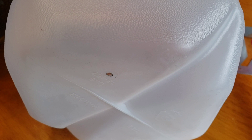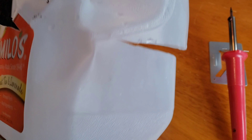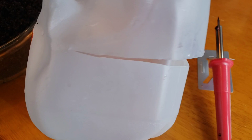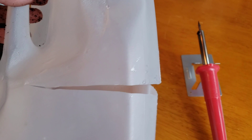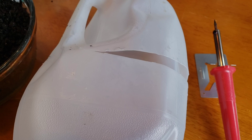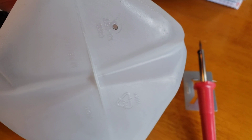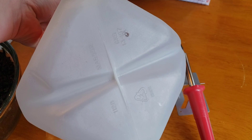I went ahead and did a test hole — that's why the soldering iron was smoking. I cut all the way around the jug with a knife, leaving the back intact as a hinge. Use whatever cutting tool you feel safest with — I use a steak knife, but do whatever works best for your dexterity. Now I'm going to put at least nine to ten more holes in the bottom and then we'll start adding the dirt.